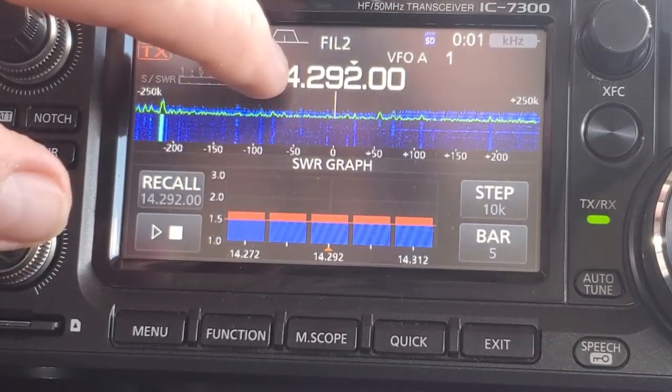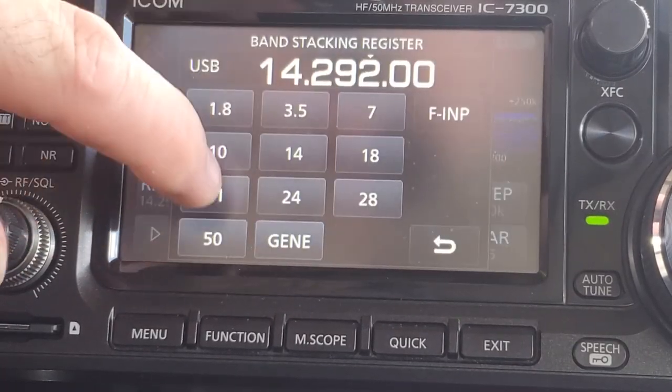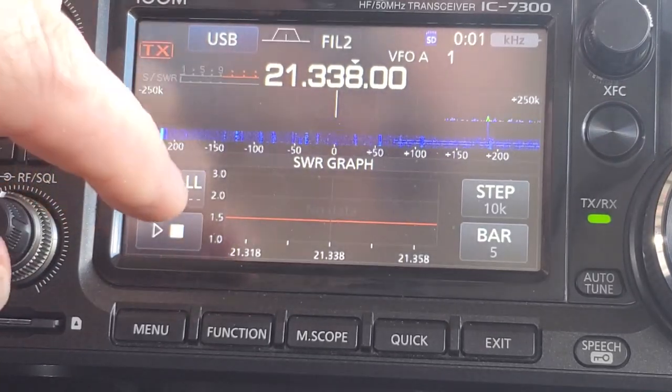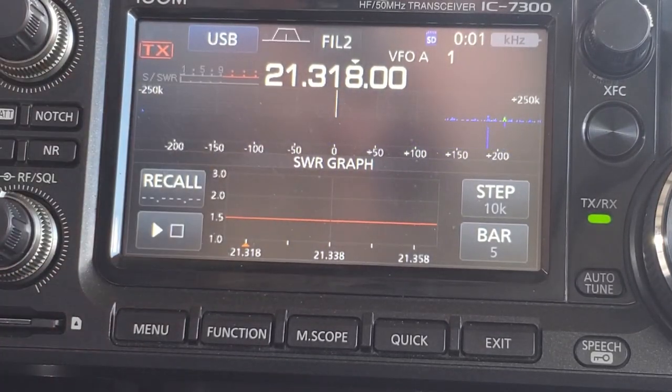And if I go down to 15 meters — do it again — we're about 1.3. So that's still pretty good.